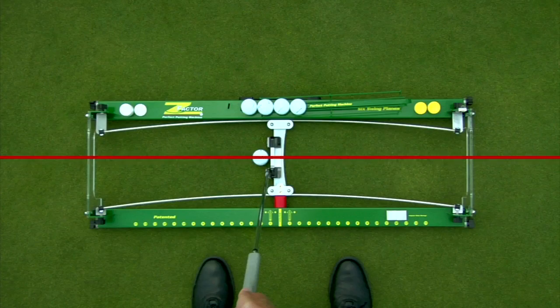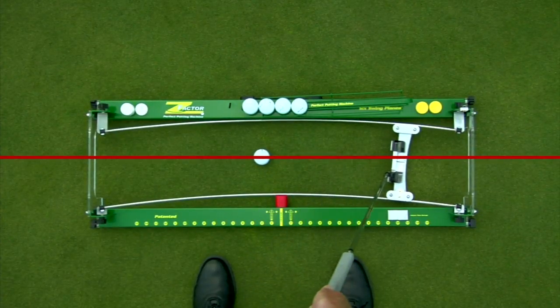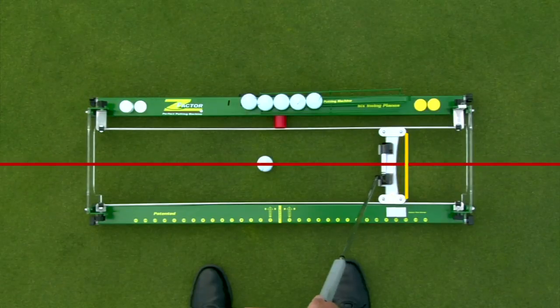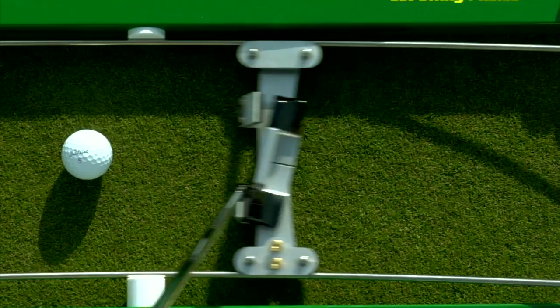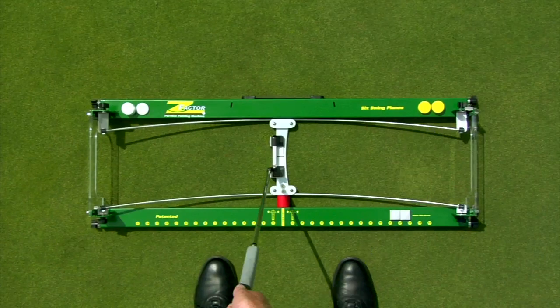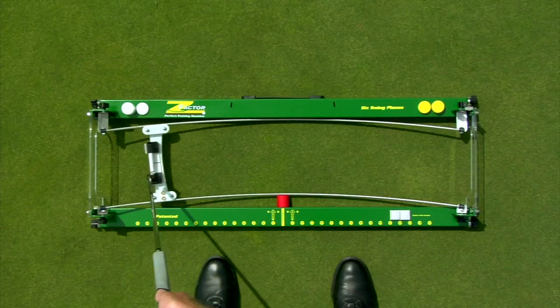A square face angle at impact is the most critical aspect of getting the ball started on your target line. The Z-Factor keeps your putter face square to the path along which it's traveling. In the square to square setting, the face angle of your putter is not only square to the path, but also the target line. If the putter breaks away from the magnets during the stroke, you know that you are opening or rotating the putter more than the selected stroke allows. You should either choose a stroke with more arc or limit your putter rotation. You are accomplishing a perfect stroke when your putter stays on the carriage and you feel no tension from the Z-Factor.